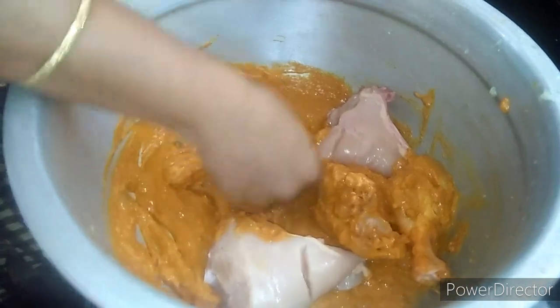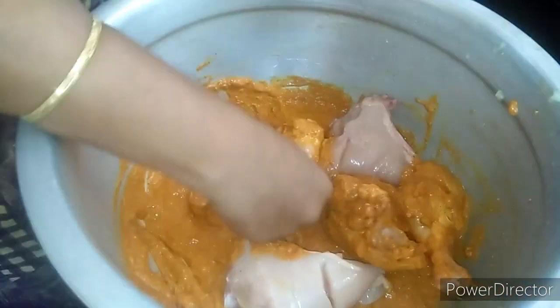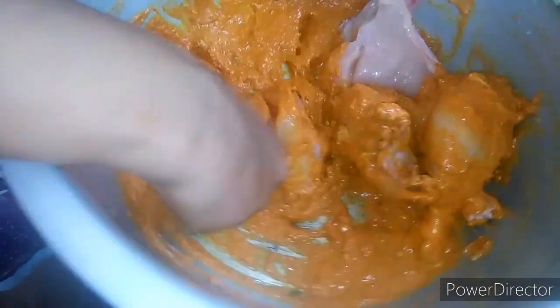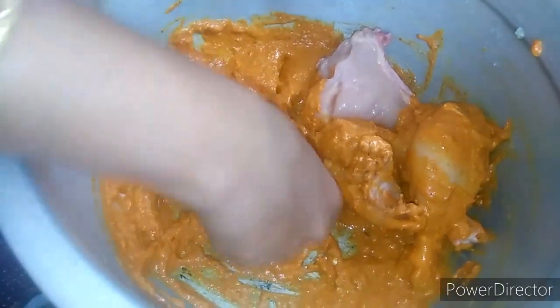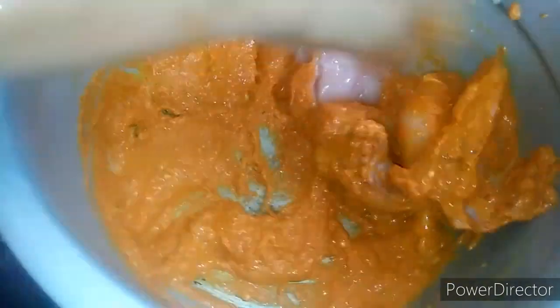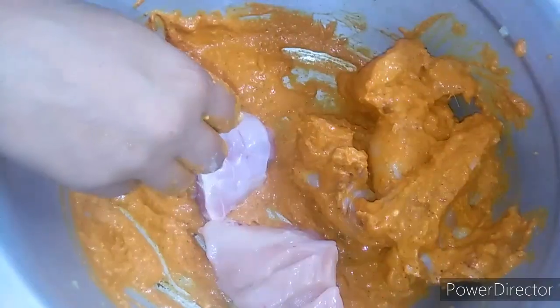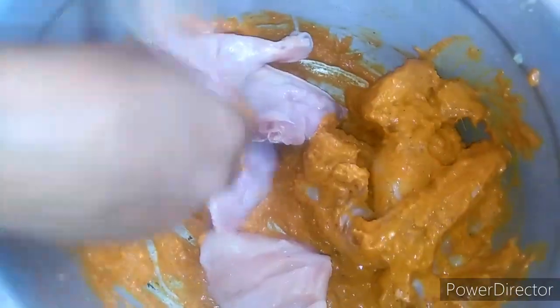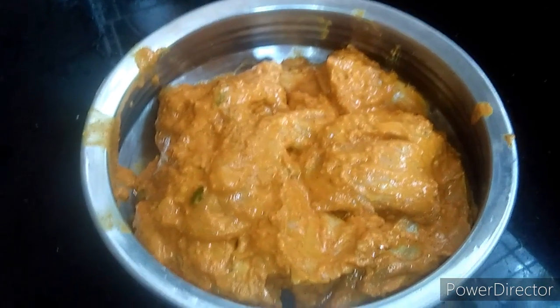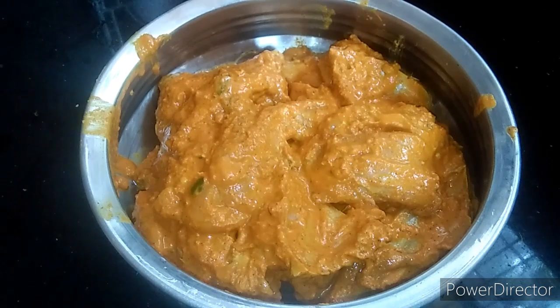We will mix it all together. Now we have to mix it in the fridge.